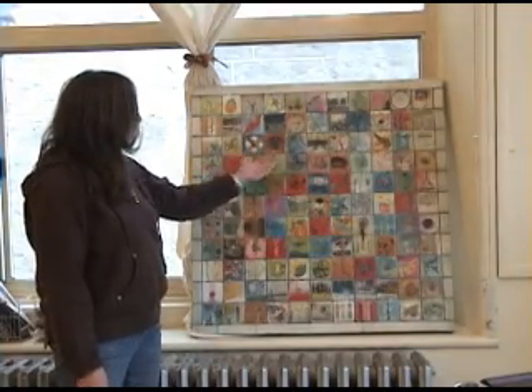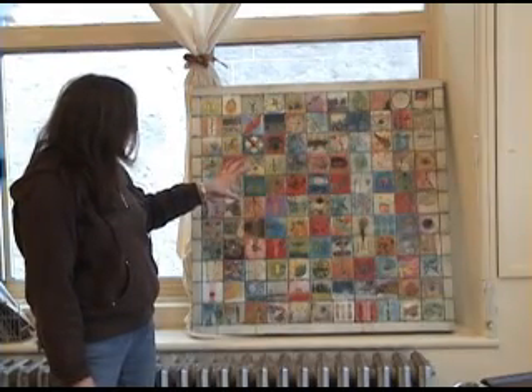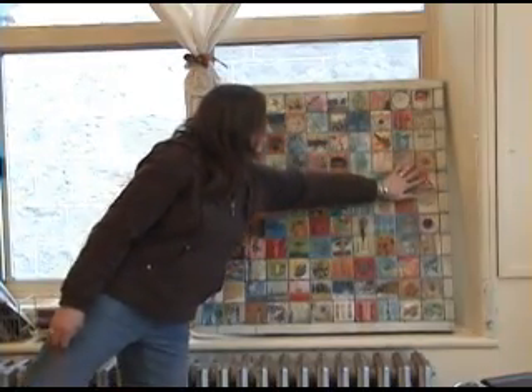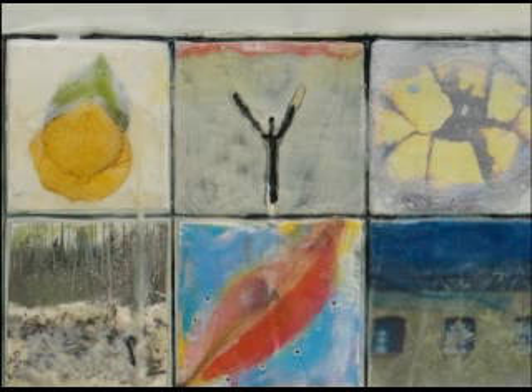She likes the idea of putting things in and taking things out, leaving the impression of what was there before. A branch was pressed into the wax and then taken out — over in another square it's embedded in the wax in a different orientation, while here it's left just with a shadow of itself.